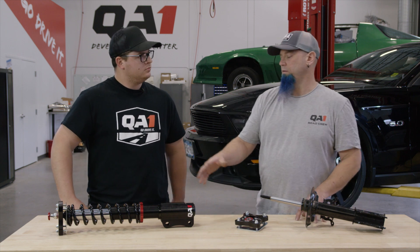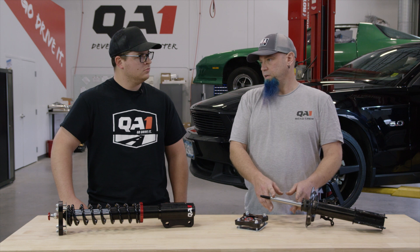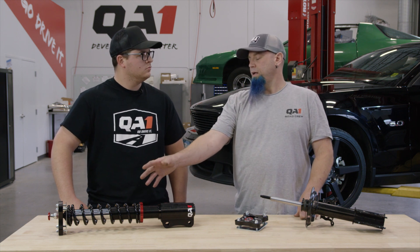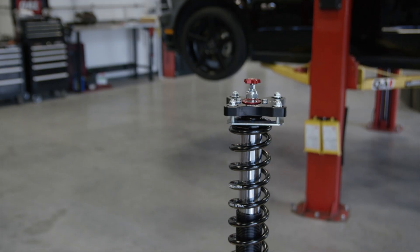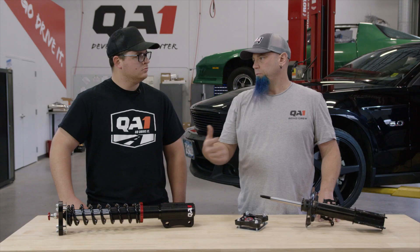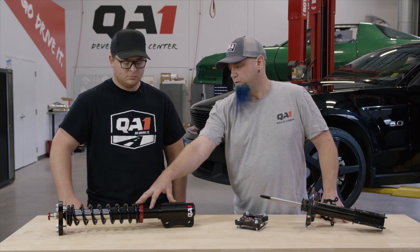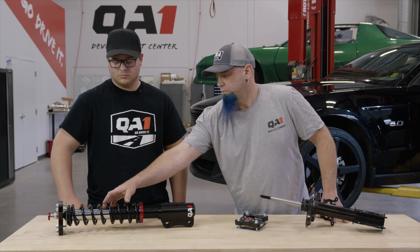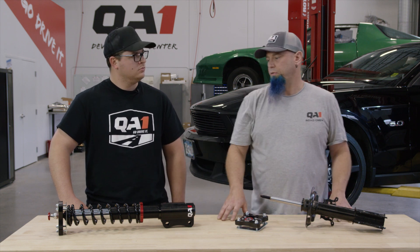One of the big benefits of the Promastar strut is that it's an inverted design. Instead of a 22 millimeter rod like on the traditional strut, this one is much bigger in diameter, making it roughly six times stronger in bending — so you'll have a much stiffer strut to handle the forces during cornering, rough road surfaces, racing, and so on. The overall package is also much lighter because the lower parts are all aluminum, and this shaft — which is where the damper actually lives — is 25% lighter than the solid shaft even though the diameter is about three times bigger.